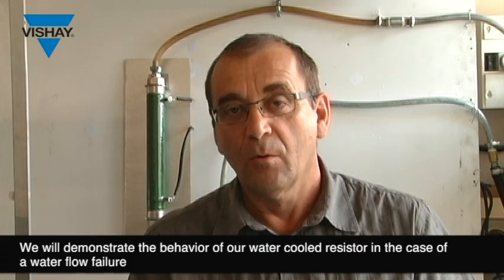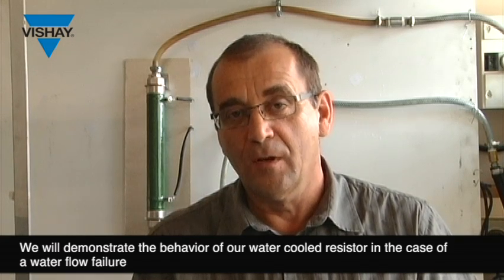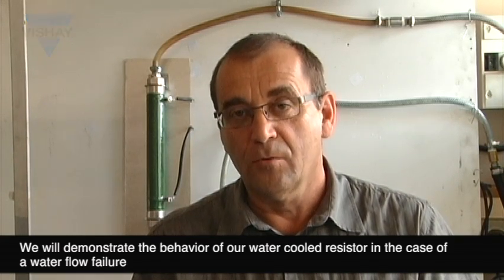Welcome to the demonstration of our water-cooled resistor. We will demonstrate the behavior of our resistor in case of water flow failure.